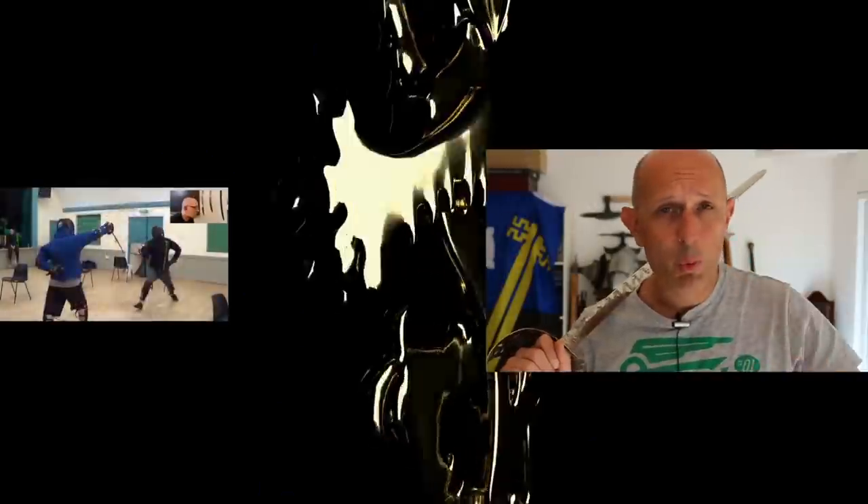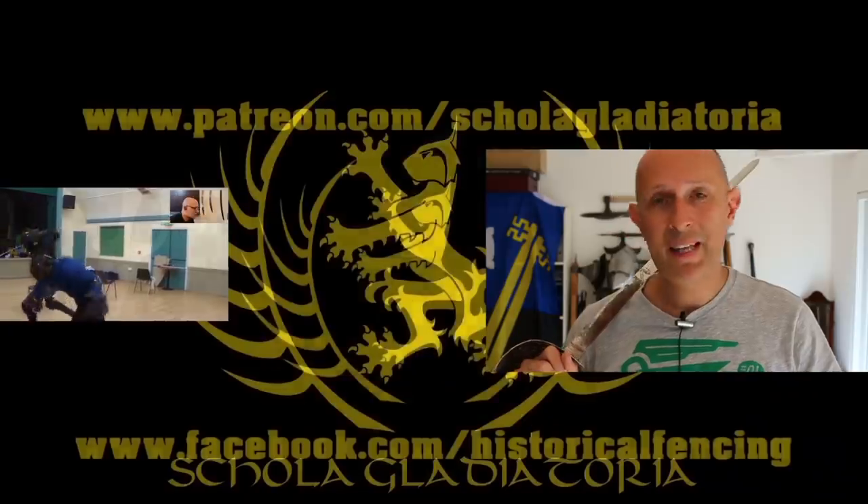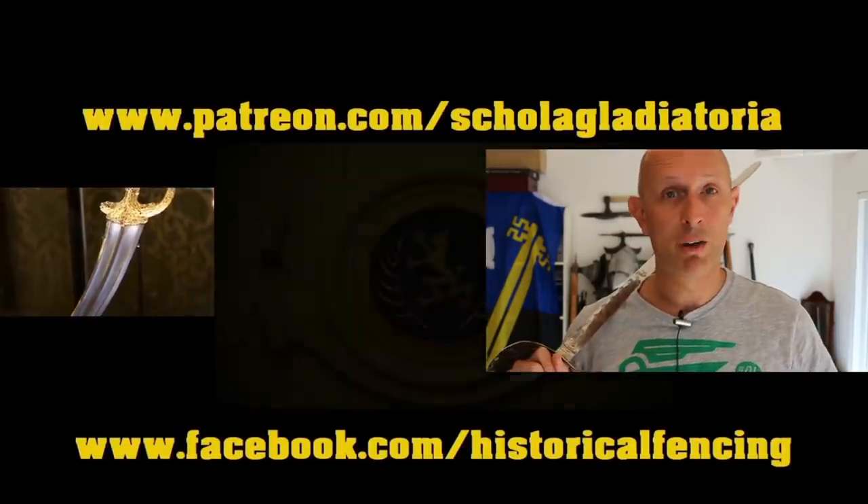I hope this has been somewhat interesting and seeing a close-up of some of this equipment has been of passing interest to a few of you. Please give us a like and subscribe, and I'll see you really soon for another video on the Scholar Gladiatorius channel. We've got extra videos on Patreon — please give our Facebook a like and subscribe if you haven't already. Cheers, folks.